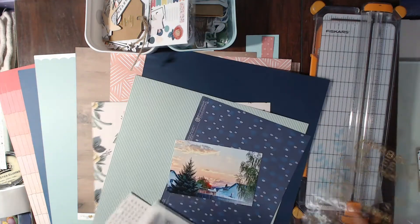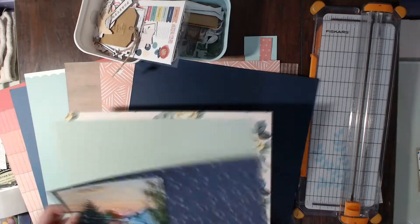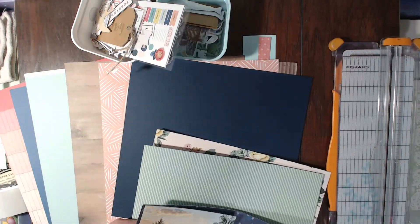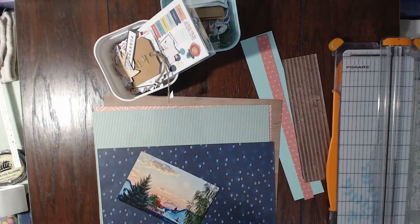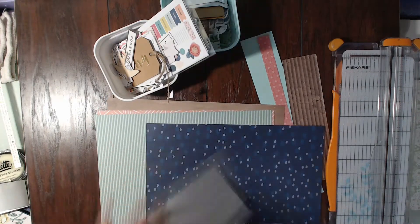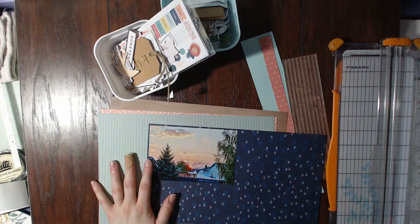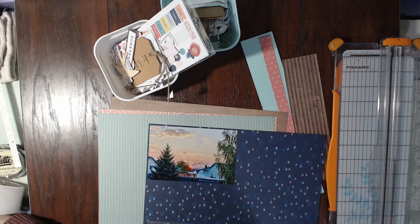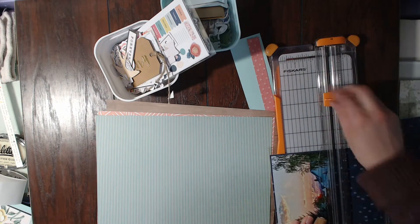Hello scrapbookers, this is Megan and I am back today with a new layout for Follow a Sketch Friday. I hope that you are excited about it being Friday. I actually have this whole weekend off, which is always super exciting. I can sleep in tomorrow. Anyway, I'm in a very interesting mood right now.